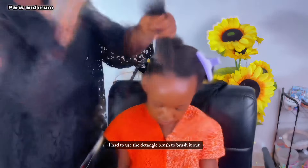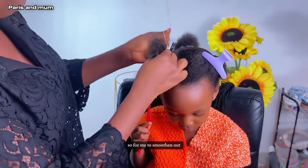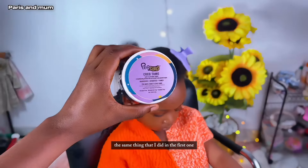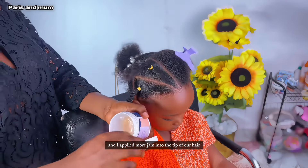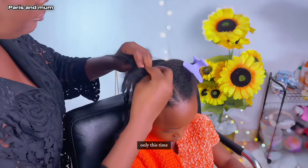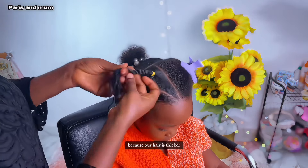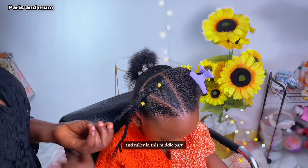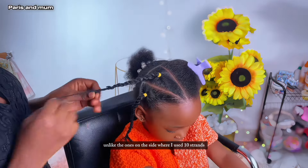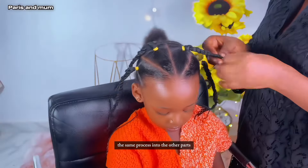If you're working with a thicker or longer hair, you might want to part each side into three instead of two. I used the detangle brush to brush it out first before going in with the tiny tooth comb for smoothing out. I applied more jam into the tip of her hair because I wanted it to blend into the wool. This time I used four strands of wool into the middle part because her hair is thicker and fuller there, unlike the sides where I used 10 strands.